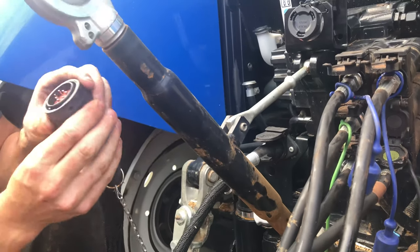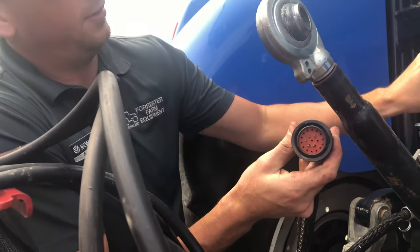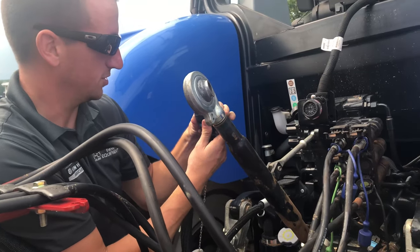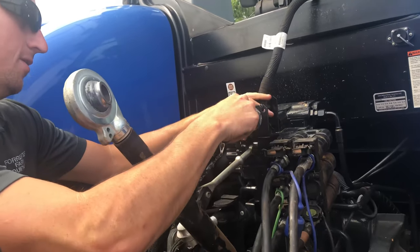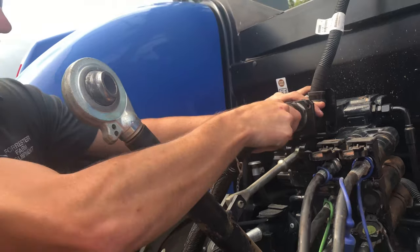If you look at this plug here, there's a wide, flat prong up here, and that'll go into the wide, flat prong on your plug, which here is in the top center. So plug that in there, twist it, and make sure you have a good solid connection there.